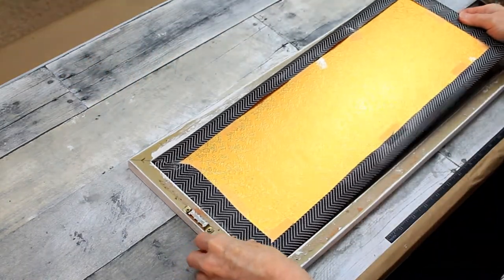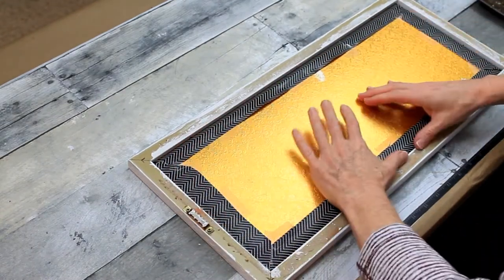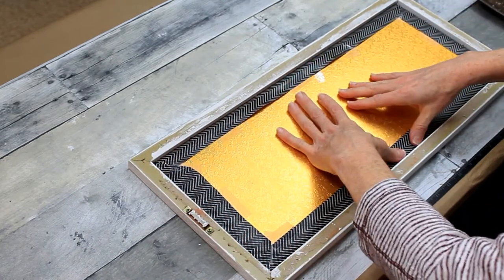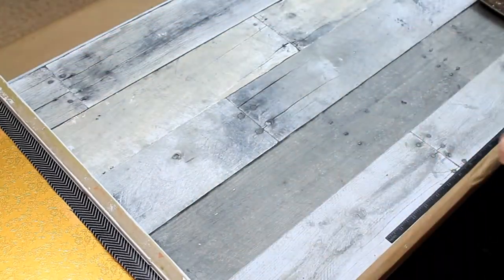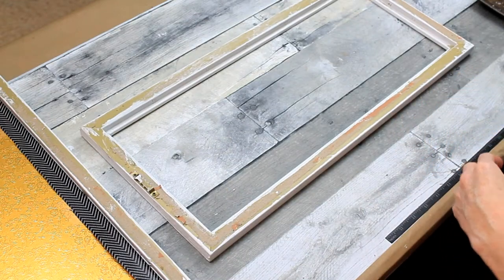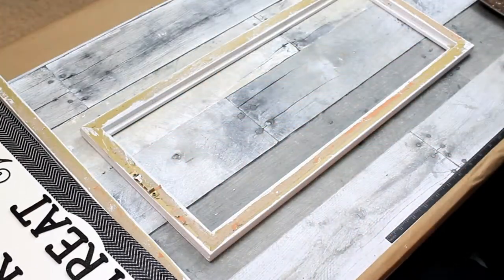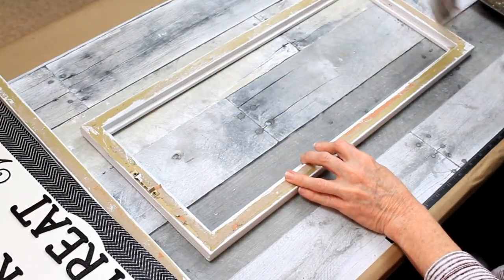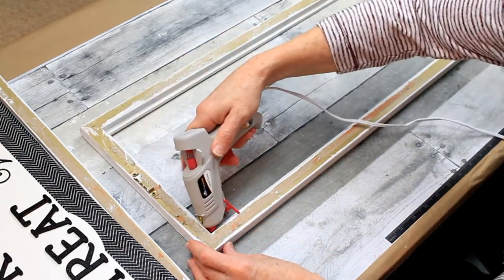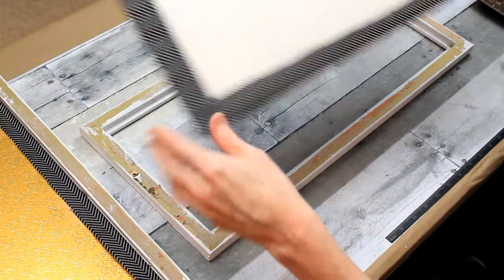We're going to turn it over and snug it back down in there — just press it down gently. You don't want to squish anything out; you want it to look nice and finished. Someone had maybe used these frames for a DIY of their own. If you find frames at a thrift store without backing, it's easy to make a backing with cardboard from an old box, or foam board from Dollar Tree works really well too.